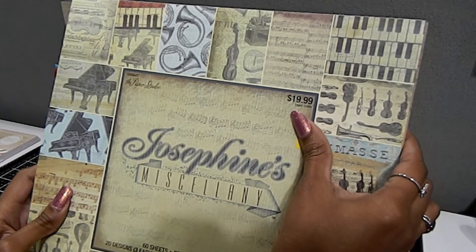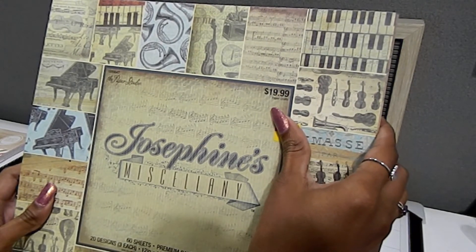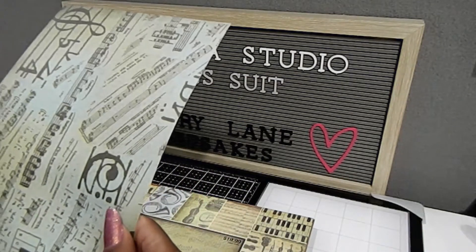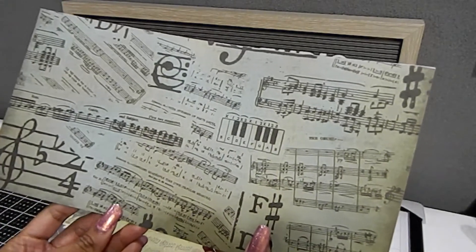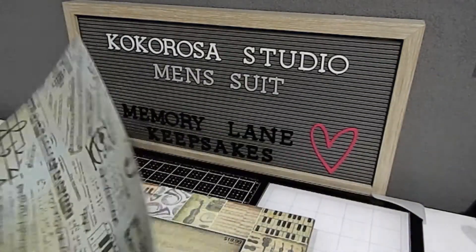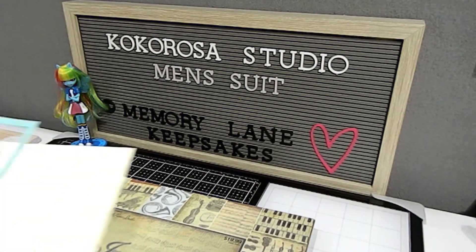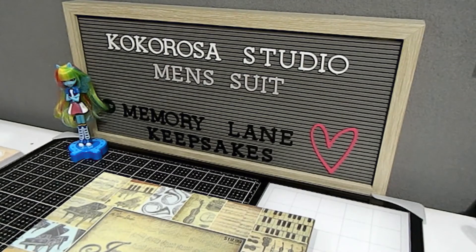Beautiful prints in here, and this paper pad really got those juices flowing for what I wanted to create. Inside this paper pad you get so many different prints, and the sheet I used for my inspiration was one with music notes and music sheets in the background — I just love that. It's always good to start with something as a starting point. I also used some regular Recollections paper already in my stash, like some creams, blues, and browns.